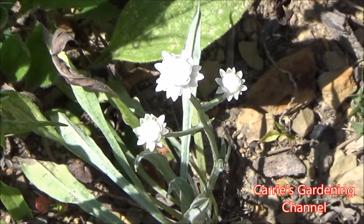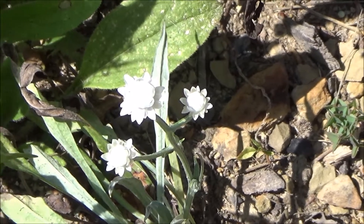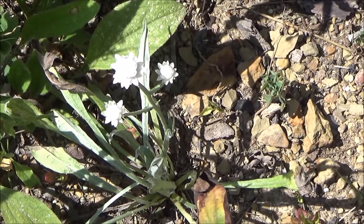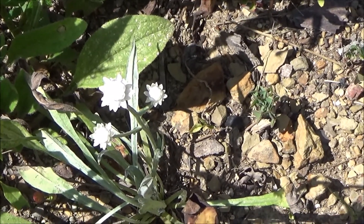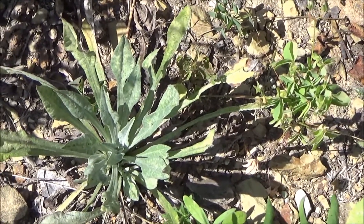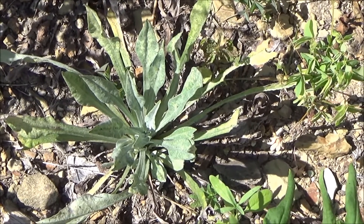This one here does get much taller than this particular one I'm showing in the video. Where it's growing, the soil is rocky and has clay in it, but it's still growing and thriving despite the drought, and the blooms are just a little bit shorter. I have grown it in containers already and it does very well in containers, as well as in the ground. You can see one of my plants over here that hasn't started blooming yet — it has a very unique foliage with a coloring I really like. It helps to accent the blooms, and it's definitely a keeper for my flower bed and containers.